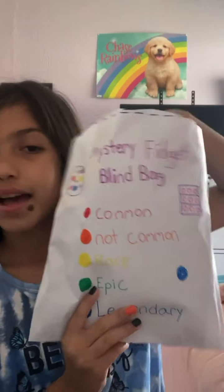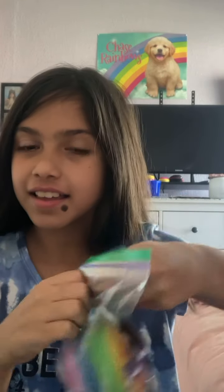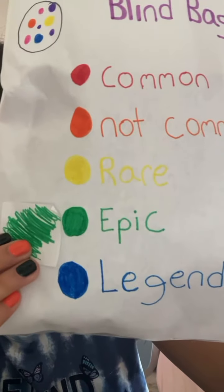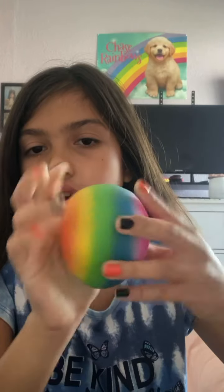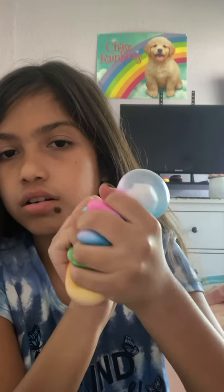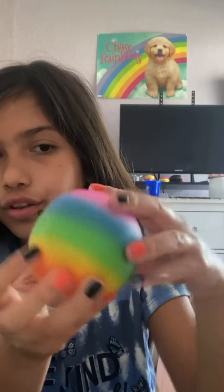I'm going to randomly pick again. Oh my gosh, you guys — green fidget toy, which is... Green is... Epic! I got an epic fidget toy! I'm so excited. OMG, guys, this is like a rainbow neato stress ball. But it's so great. It feels like so amazing. That is like such a nice feel to it.